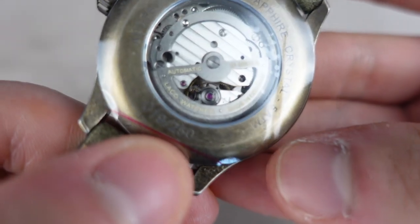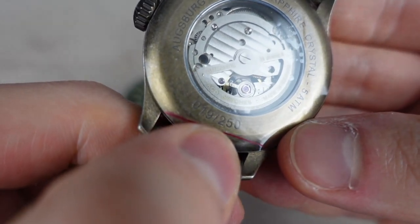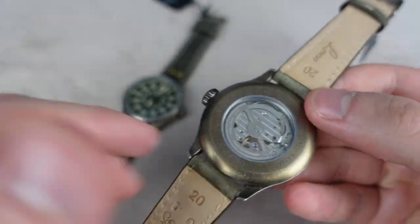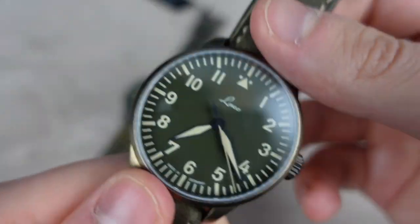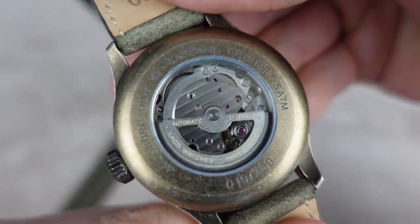The case back is individually numbered. This one is number 19 — let me take off the plastic for you. There are only 250 made of each, 500 in total. It has a sapphire crystal obviously, and water resistance to 5 ATM, 50 meters.